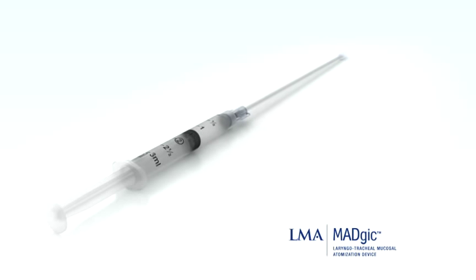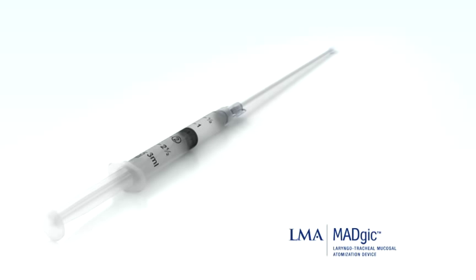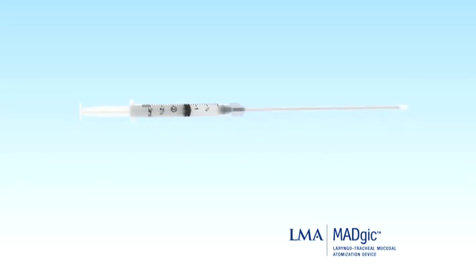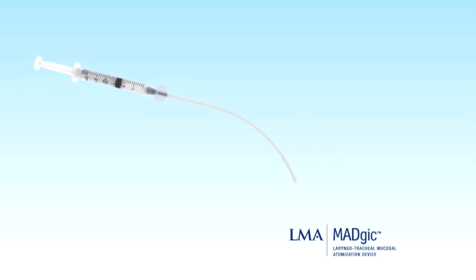To use the Magic, fill the syringe with topical anesthetic and connect the atomizer stylet. The device functions with any liquid medication and provides exact dosing down to volumes of 0.1 milliliter.